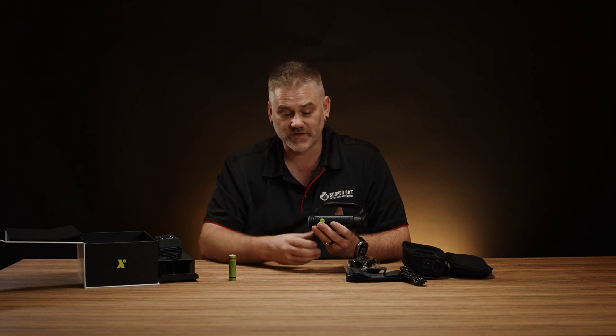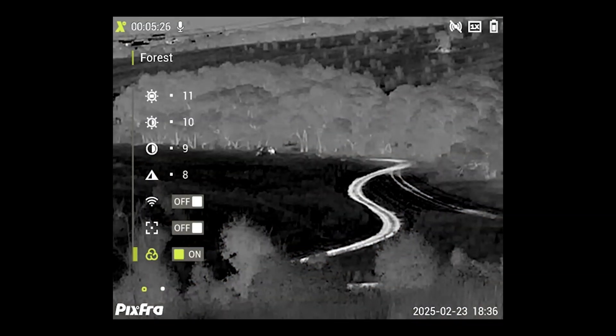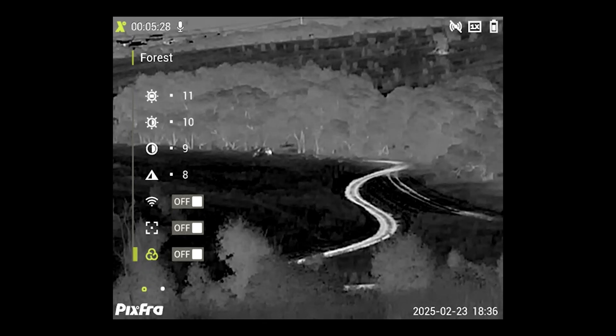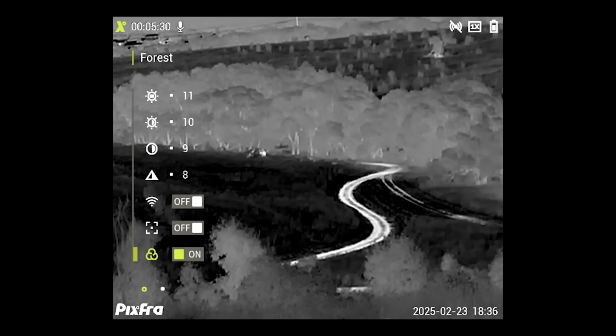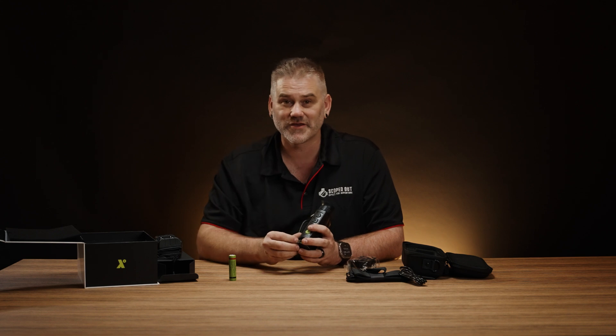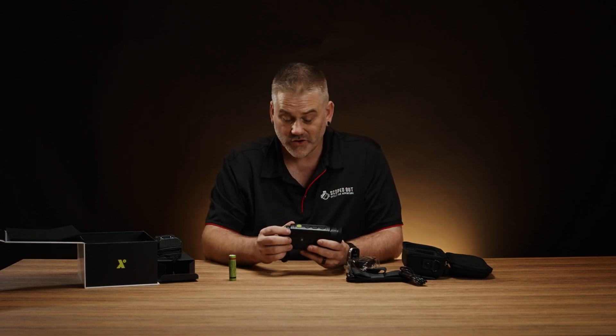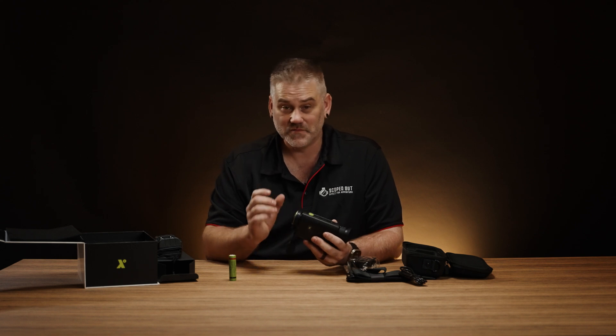This one has a mode that we see on a lot of these devices - different companies call them different names, this one calls it 'forest.' It changes a number of the image settings and is designed to up the contrast and give you much more definition around things that are glowing compared to the background. I do find it's very much personal preference as to whether you would use it or not.